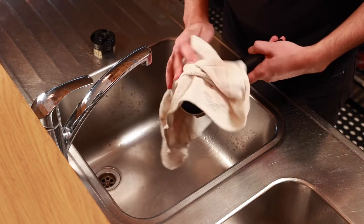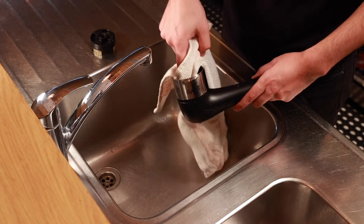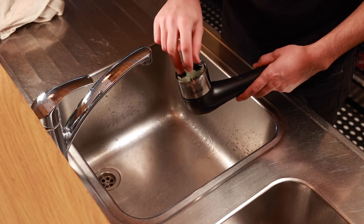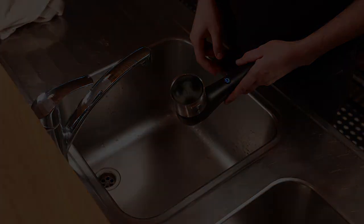When done rinsing, wipe it off with a dry cloth. Insert the fresh Cafolier brush into the lever, then press down to attach it into the Cafolier, and the brush will be safely replaced.